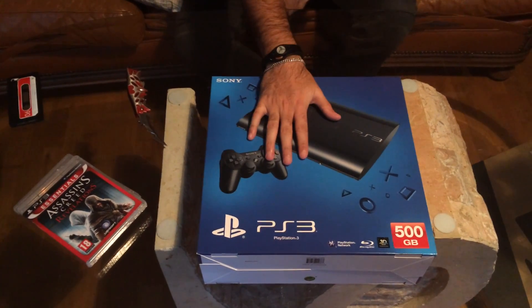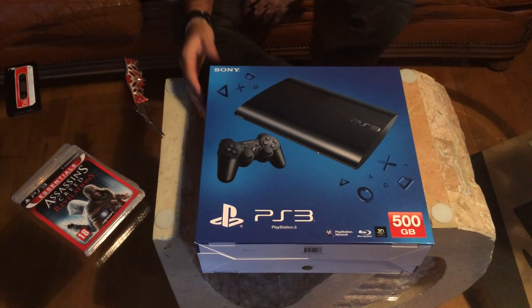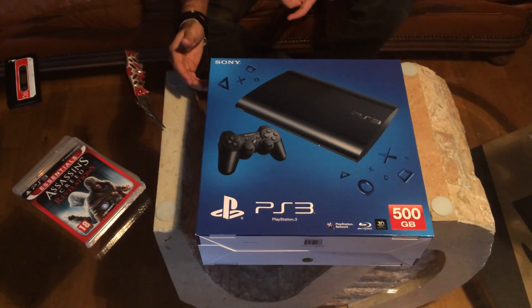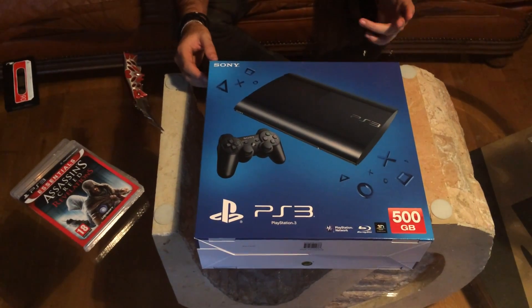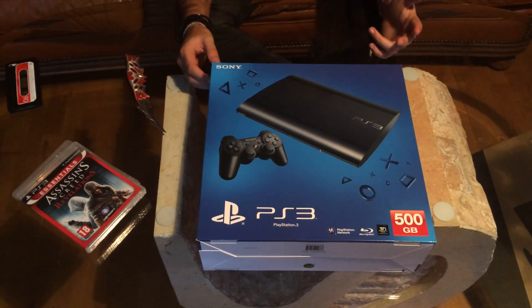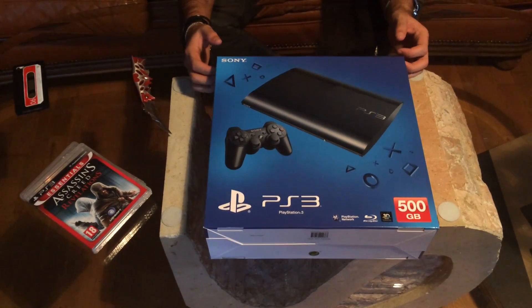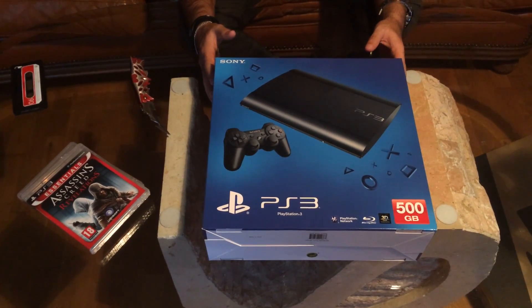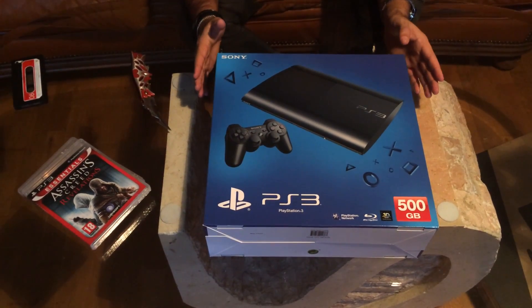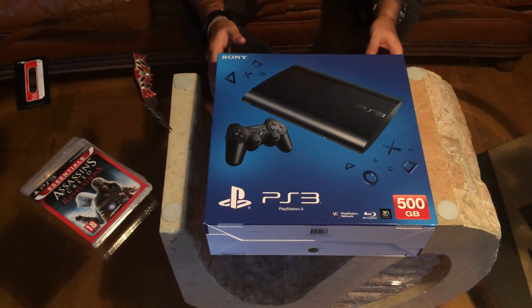Hey guys, it's kind of a moody day today, so we're in the living room opening a PS3. I know this is the last gen console, I'm not stupid. But thanks to the PS4 being DOA — dead on arrival — I felt it would be a better fit to buy something that works.